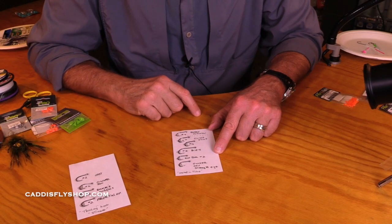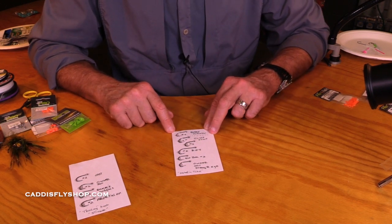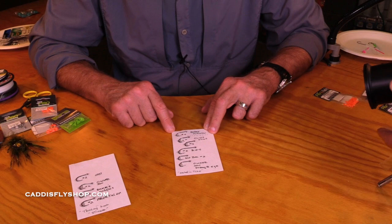Hey, welcome back again. This is our series on making sense out of tube flies, tube fly rigging, and tube fly hooks.